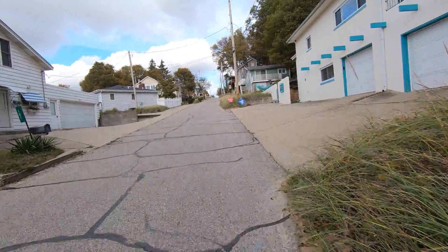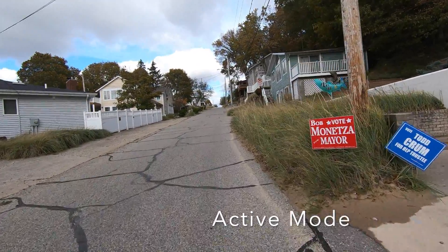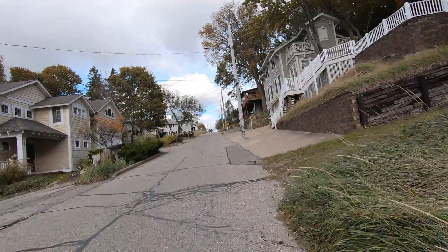Definite boost on the next mode. I actually had to shift up a gear to keep up with the bike.